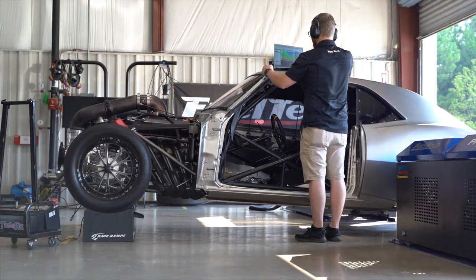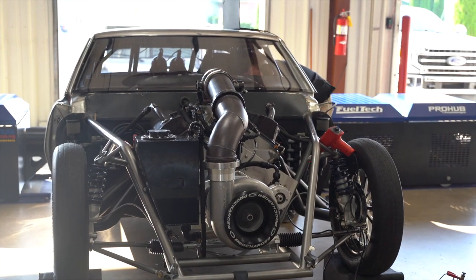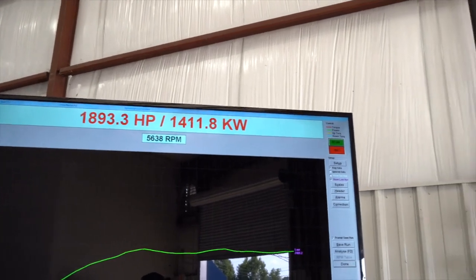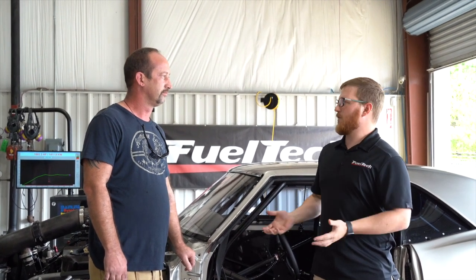What's up guys, this is Cameron, tech support supervisor from Fuel Tech USA, here with Russell Downing. He brought in his awesome supercharged Camaro. Looks like you're going to be doing some no-prep racing — pretty stout, made almost 1900 horsepower today with a lot more left. You still got blower to go and a bunch of other stuff you can work on.